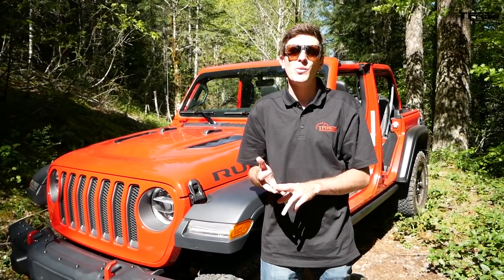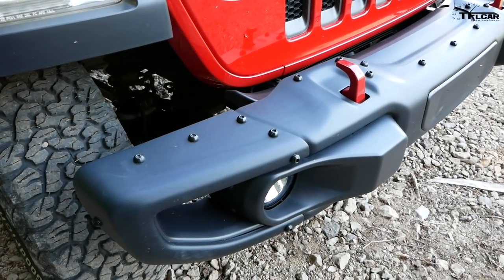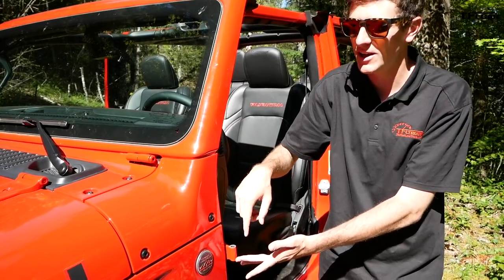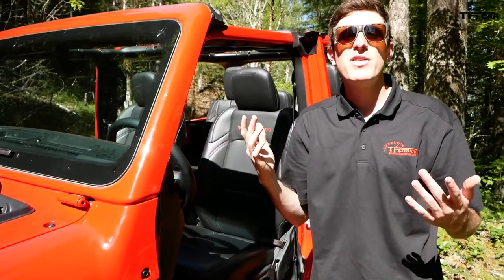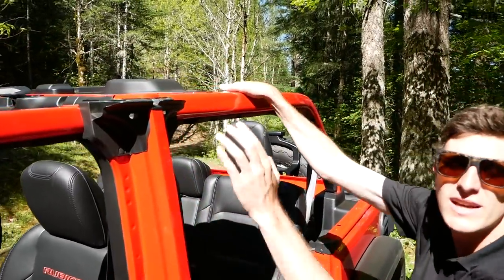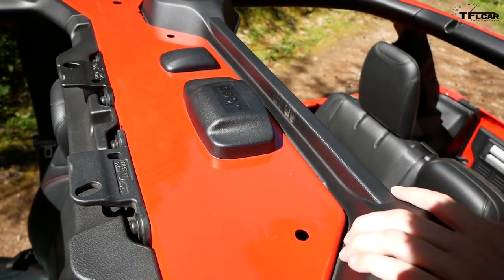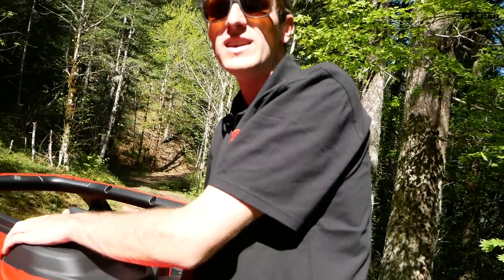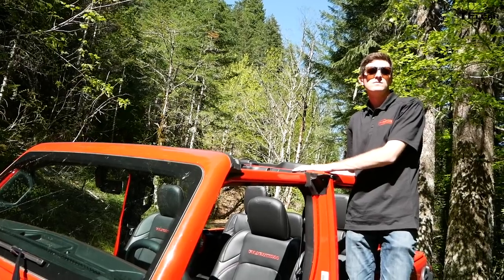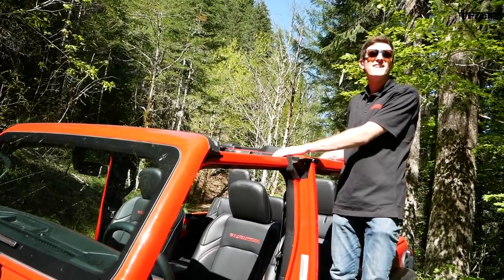Now for the good, the bad, and the weird on the Wrangler. I love these steel bumpers — they're winch ready, that's awesome. The bad: when you take the doors off you still lose your mirrors, which means you have to use these little funny peg mirrors. I'd love to see them on the body — that's kind of bad. And the weird is just all the Easter eggs everywhere on this Jeep, including up here where it says Jeep — I'm not sure why they feel the need to put Jeep logos and little Willys everywhere.